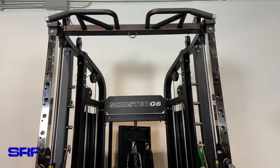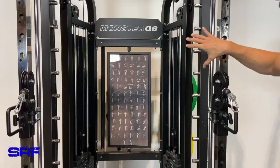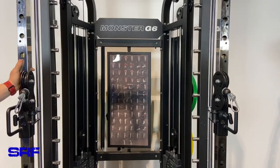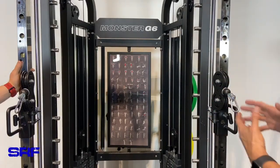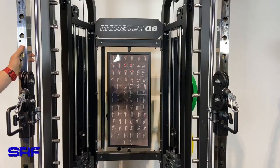The grip options remain the same: 45-degree chin-up, straight chin-up, two neutral grips, and a wide grip — plenty to work with. The suspension trainer hookup is also still there, and the weight rating is the same across the entire lineup. The suspension trainer attachment is much smaller than on the 2018 G6. At the back of the Monster G6 you'll see an exercise chart with 35-plus exercises — a nice reminder of all the movements you can do on the machine.